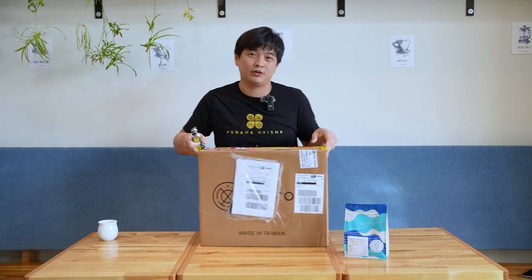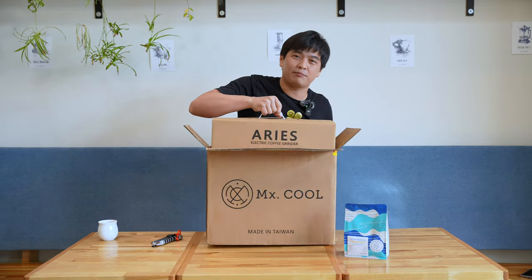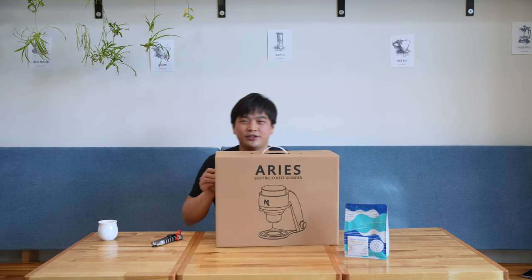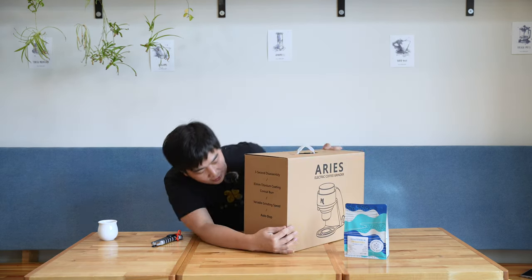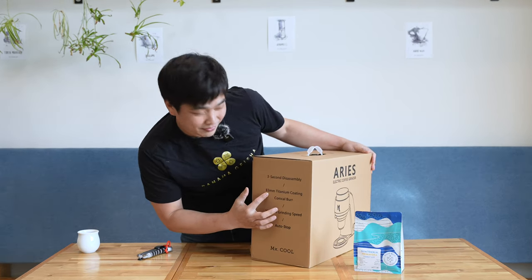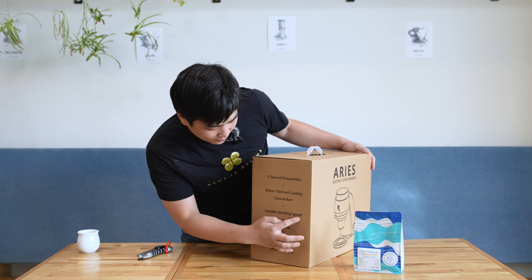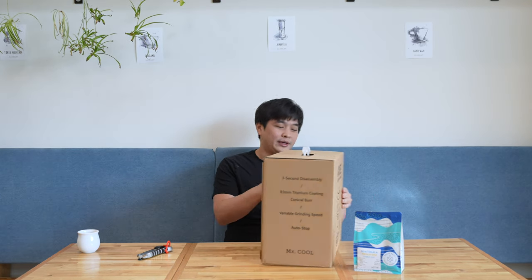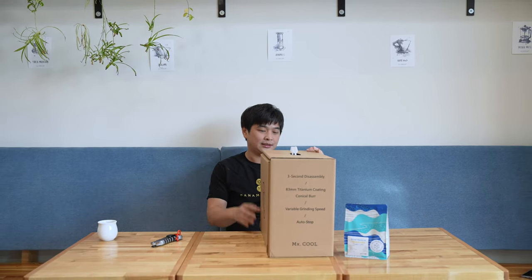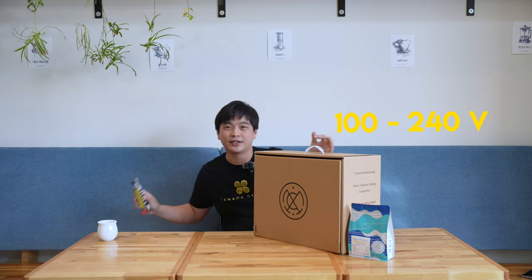I guess we're not the first one to open it since customs already opened it. It's coming with a handle. This is the Ares electronic coffee grinder — my first time seeing the actual retail box. On the side here, it lists the features: three-second disassemble, 83 millimeter titanium coating chronicle burr — it's huge. Variable grinding speed, auto stop. Auto stop is really cool when you're talking to customers during a brew — it just stops by itself. And the power supply is great: 100 to 240 volts, so you can use it all around the world.